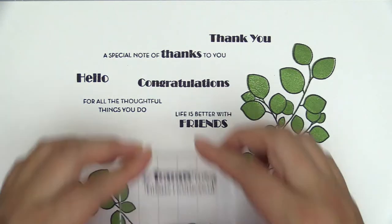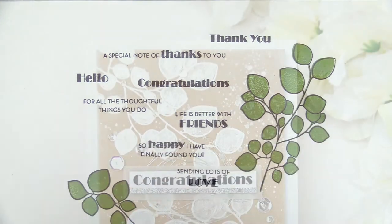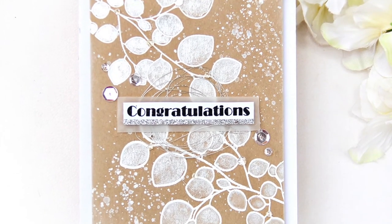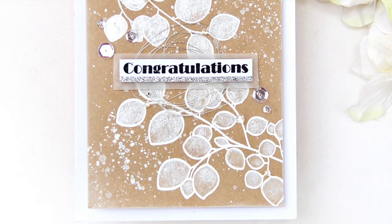Simply use these with our crystal inks for colorful layering results, or you can just stamp the outline to color them in using other coloring mediums for an added touch.